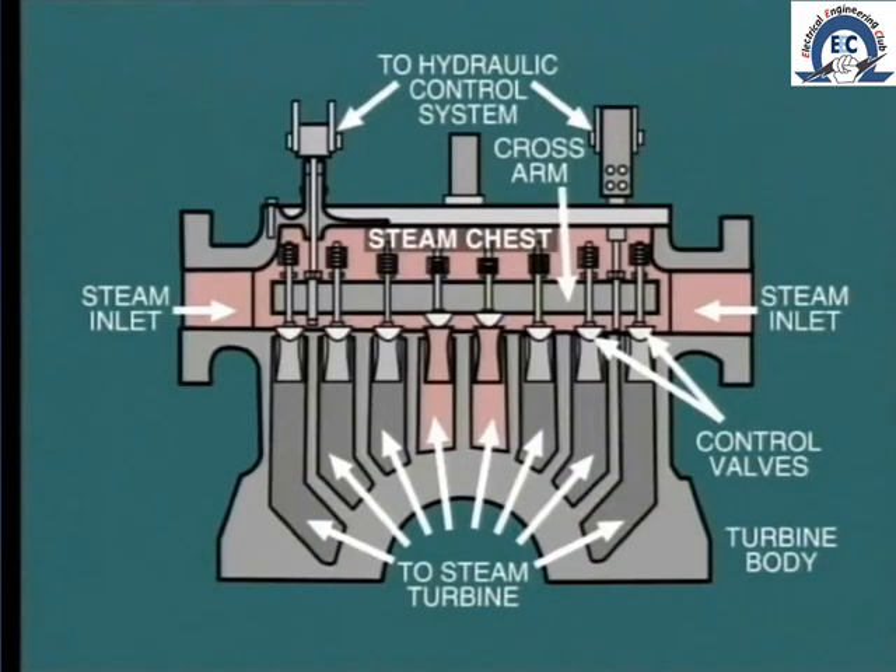One method of admitting steam to the turbine and running it up to speed is to operate the control valves by manual operation of the hydraulic control system. In bringing the turbine up to speed, relatively little steam is required, and it is probable that only one or at the most two of the control valves will be open or partially open to control the rate of speed increase.